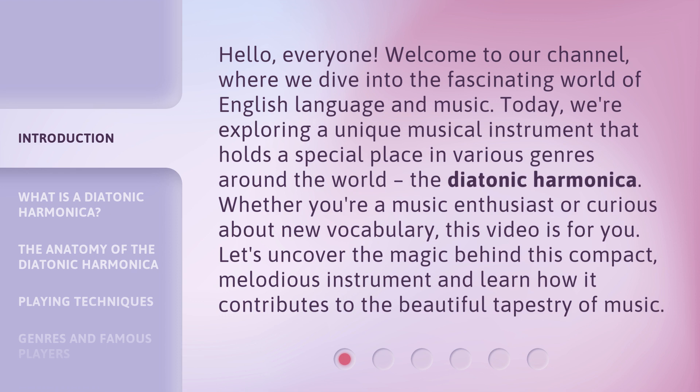Whether you're a music enthusiast or curious about new vocabulary, this video is for you. Let's uncover the magic behind this compact, melodious instrument and learn how it contributes to the beautiful tapestry of music.